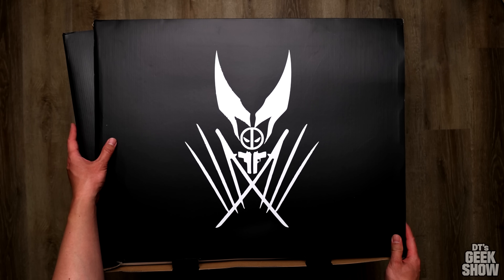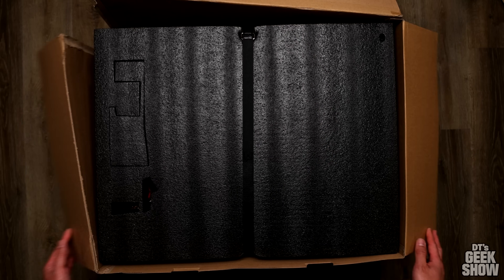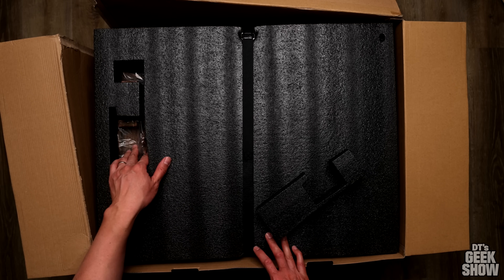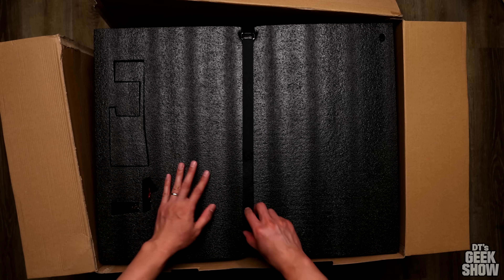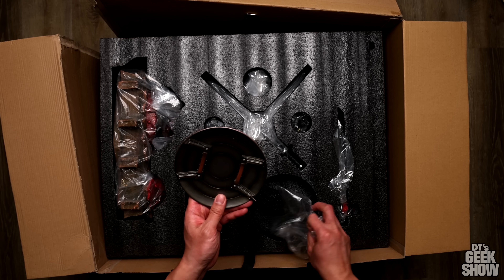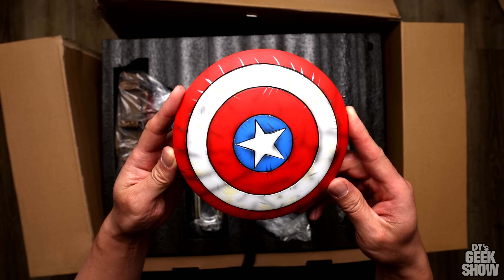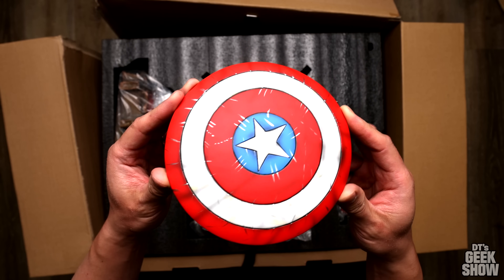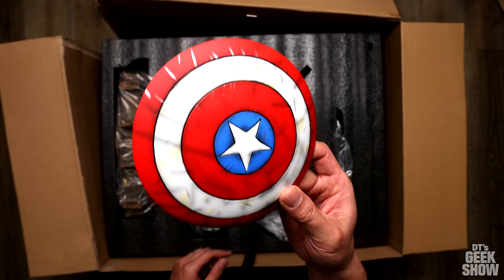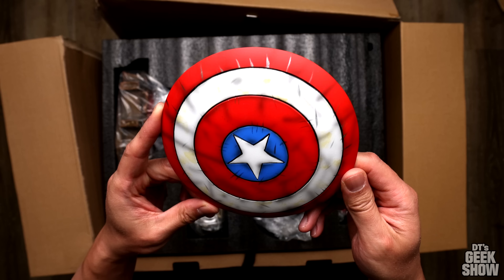This box has obviously seen better days, so let's get it open. We've got the black foam inside. Right here we've got Captain America's shield. If you guys are wondering what Captain America's shield is doing in a Wolverine versus Deadpool statue, basically there are a bunch of fallen characters on the base of this piece. You can see there's all these little scratches in there — definitely battle damaged.